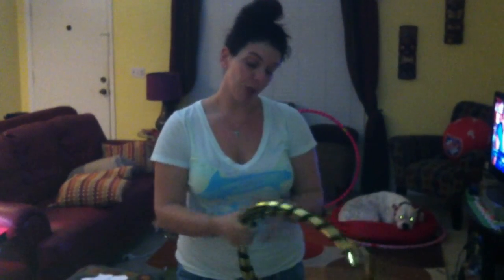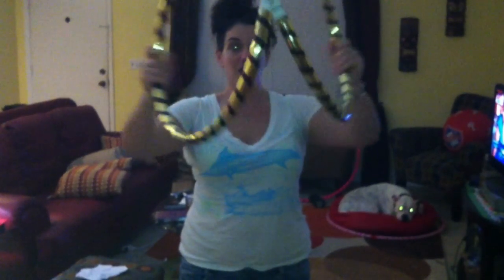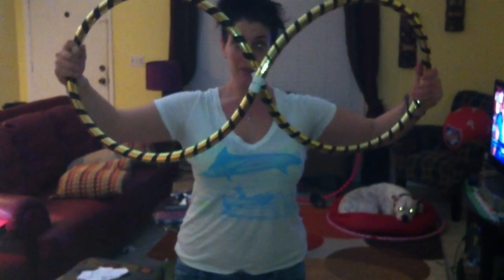When you're ready to unfold your hoop, you're going to unfold it at the connection points so that they are in the middle and then you're going to straighten it out.